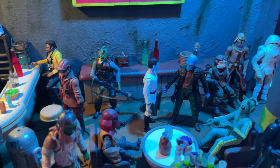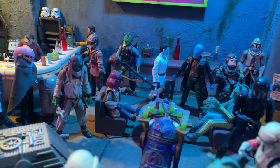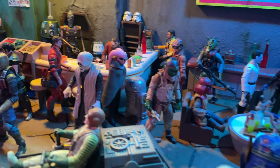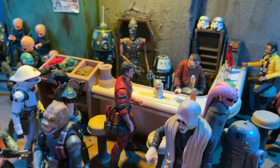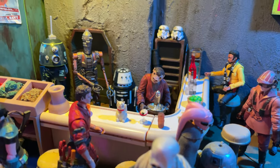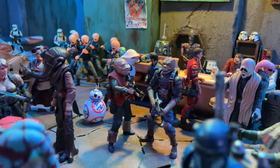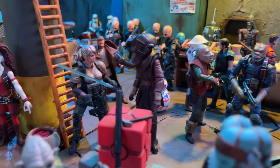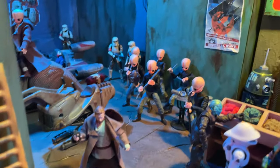Here we have another bar — I wanted to have a neighboring 'other side of the tracks' type of bar. This one is Zutton's — it's a Snivian bar. There you can see Zutton; he's the owner, he's behind the bar working. He's also got an IG unit and a couple of other droids who help him run this watering hole. All these aliens, mercenaries, and town people are really going to need somewhere to hang out, drink, and cause ruckus.